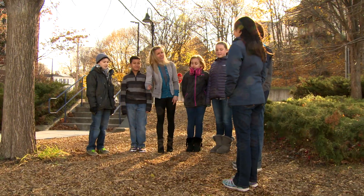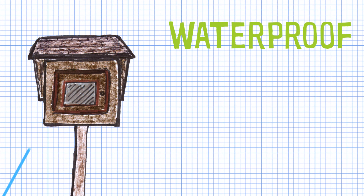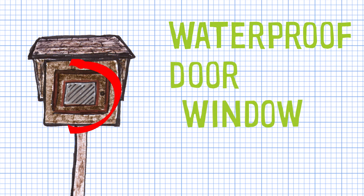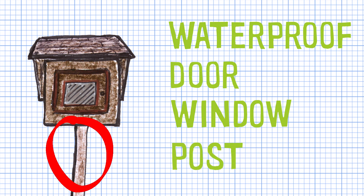We'd like you to build us a Little Free Library and we'd like it to go right here. We need the library to be waterproof, to have a door so that we can get the books, and the door needs to have a window so we can see the books. We also need the library on a post, and the post should go about two feet into the ground.